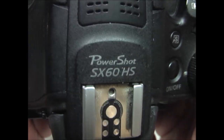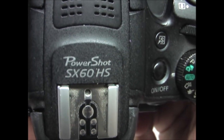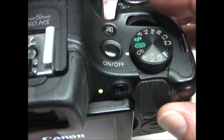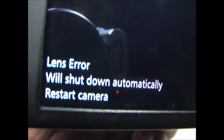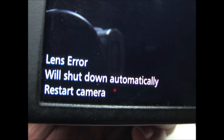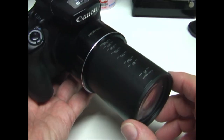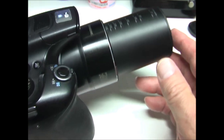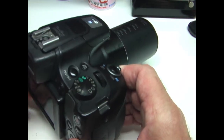I have a Canon camera. It's a PowerShot SX-60 HS. When I turn on the camera you can see I get the lens error. The lens is fully extended and it will not retract, so I'm going to take the camera apart and take the lens out.